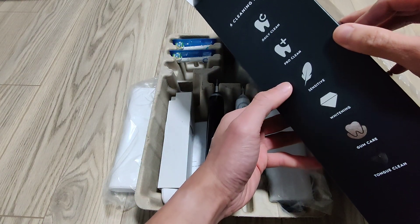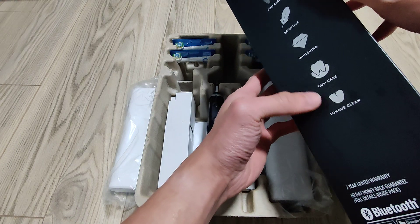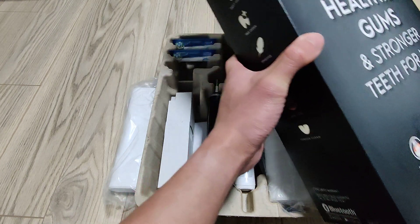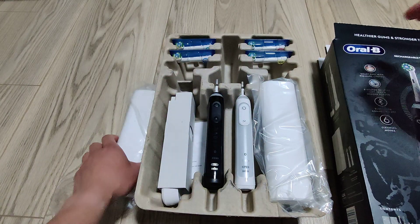They have many different modes on this device: daily clean, pro clean, sensitive, whitening, gum care, and tongue clean.